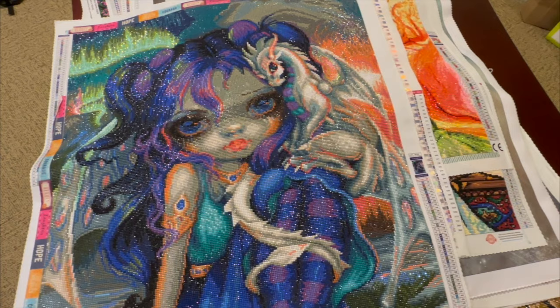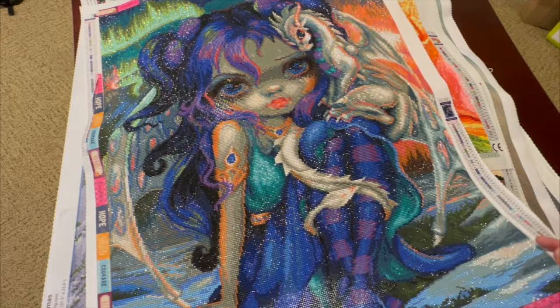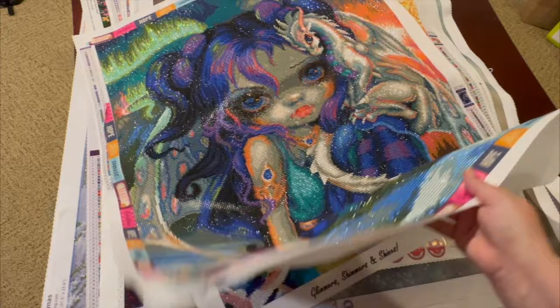This one you guys saw me do in an event — it's a Craftably and I did it in the dragon event. Absolutely gorgeous. I love blinging it out. I love the northern lights up above; that was my favorite part to do. Absolutely beautiful.